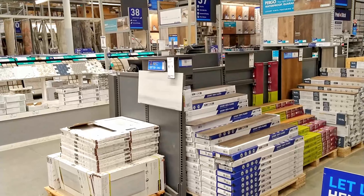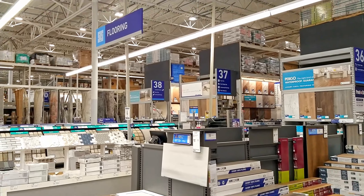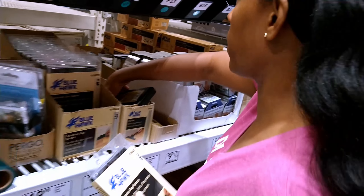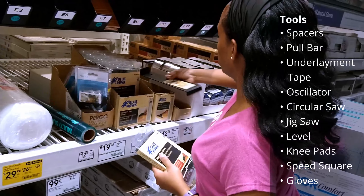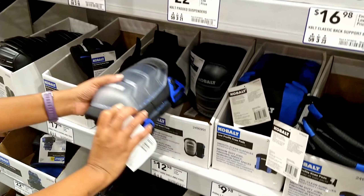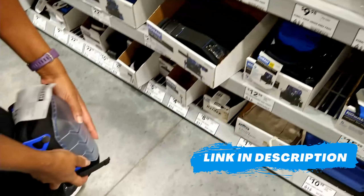If you're trying to decide between plank or tile flooring to install yourself, the good thing to know is that you can use some of the same DIY tools. We have a DIY playlist that will help you step by step how to install vinyl flooring, which we'll leave in the description below.